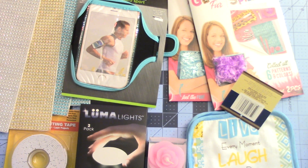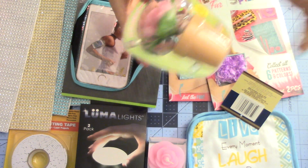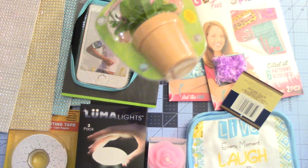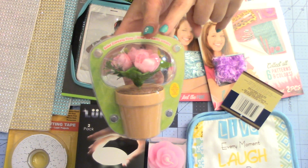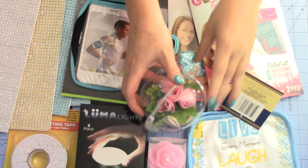And then we got this right here — it's really cute. It is a dancing flower. It's solar-activated, so you need to put it outside, on a windowsill, or anywhere it's going to get some sunlight. This little flower right here dances around. They had them in pink, red, and purple at my Dollar Tree. Super cute.